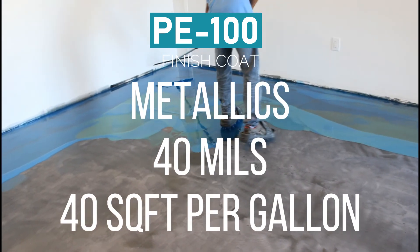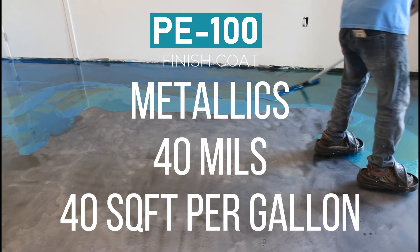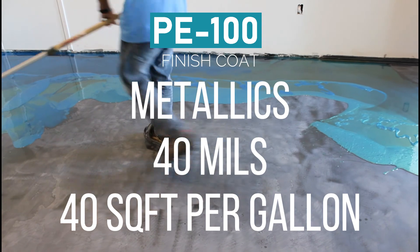When using PE100 in a metallic system, we recommend a thickness of 40 mils. That means for every one gallon, you're going to only cover 40 square feet.